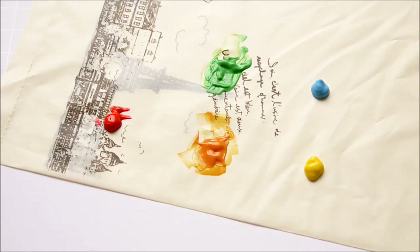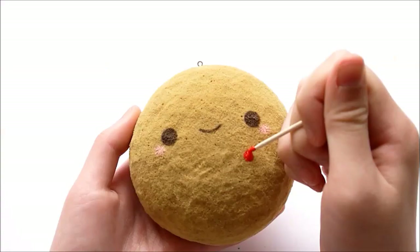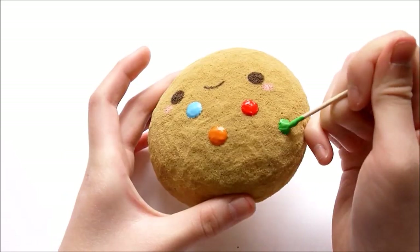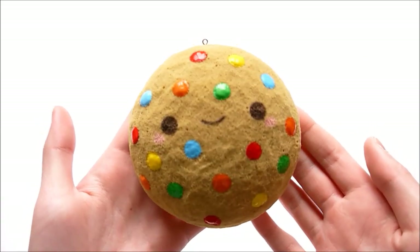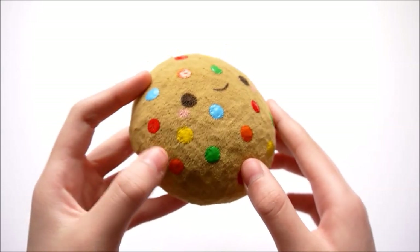I'm going to be using these colors for the M&Ms: red, orange, yellow, blue, and green. Just paint on some circles. Everything has dried, so now I'm going to paint on white M's on each candy.